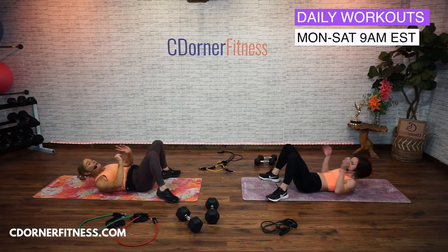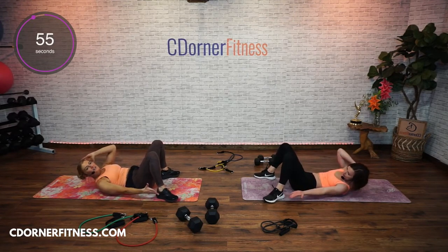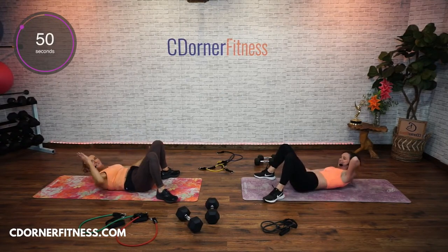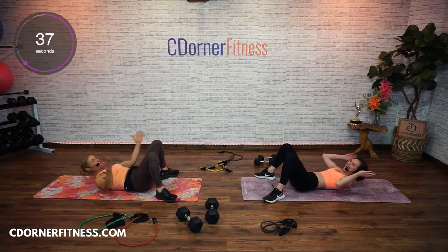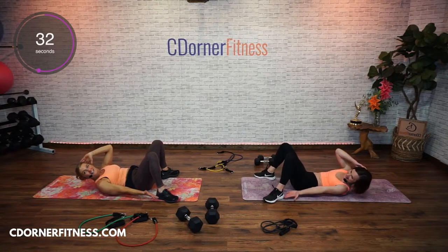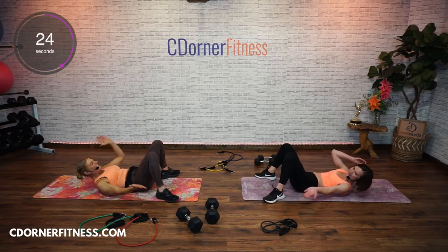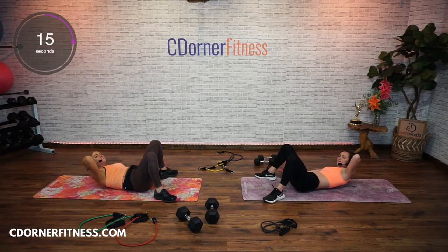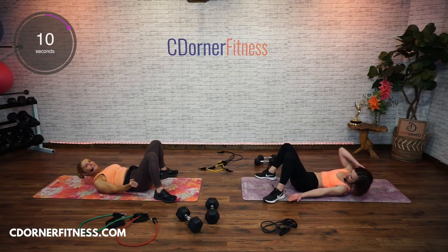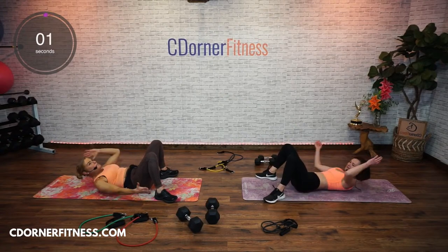Feet flat, hands behind your head. We're doing two to one side and then two to the other. 60 seconds. Let's go. Kevin and I have this ongoing thing — Kevin has literally spiral curls and I'm like, your hair is so curly, and he's like, it's wavy. It's curly! Would you say it's curly? It's curly. And stop.